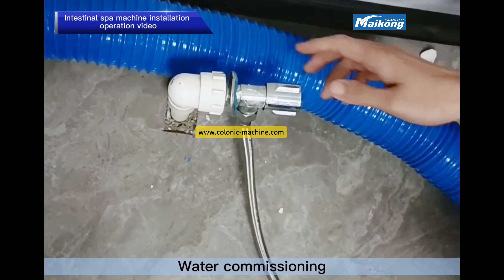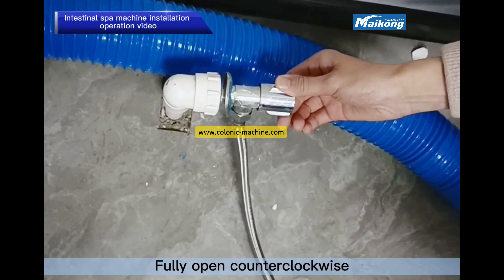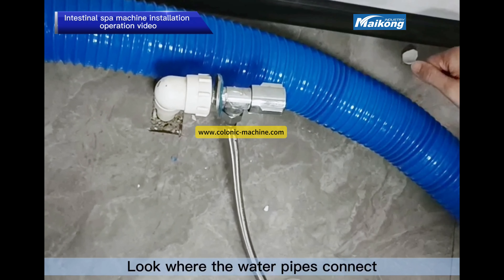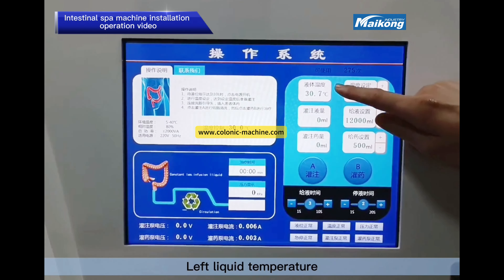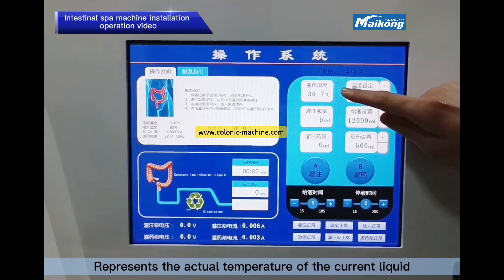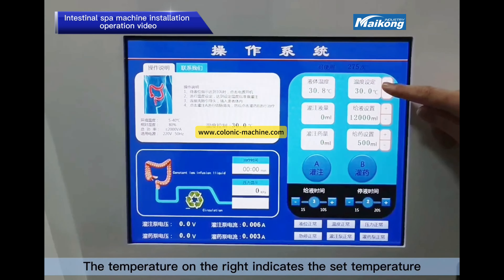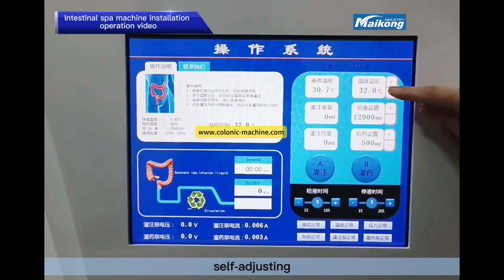Water conditioning: turn the angle valve on the water inlet counterclockwise. Check the water pipe connections to see whether there is any water seepage. The left liquid temperature display shows the actual current temperature; the right shows the set temperature, which is self-adjusting.